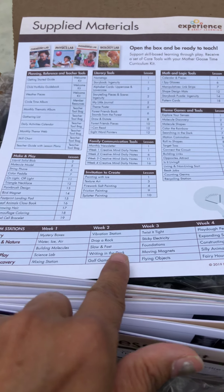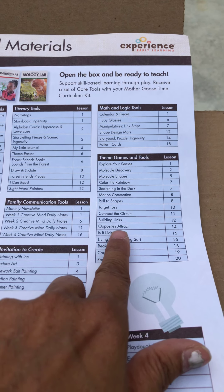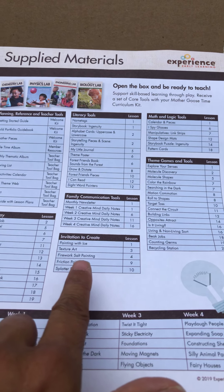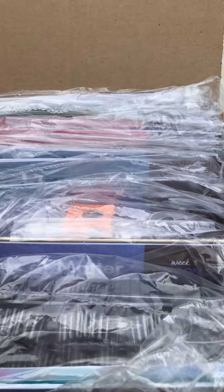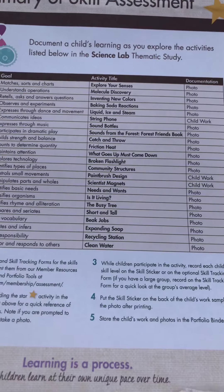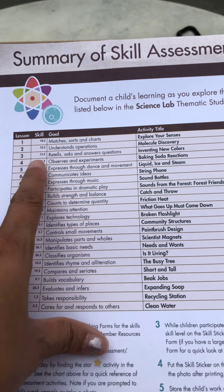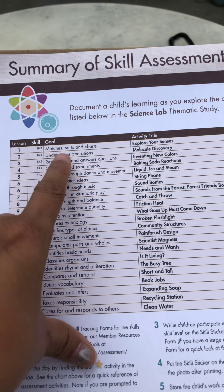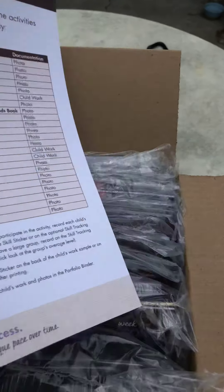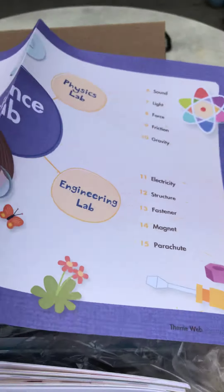STEM station week one, week two, three, and four. You know, where your themes and games and tools, math and logic, literacy, family communication, and invitation to create. And we always get our summary of skill assessment, so you know what skill, what lesson, the skill and the goal, the activity, and how to document it — if you're using this as your homeschooling or preschool curriculum.